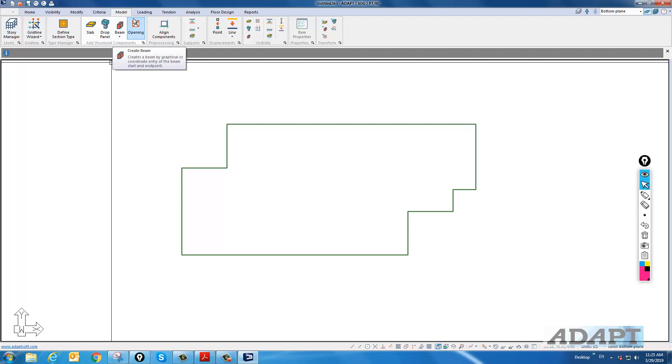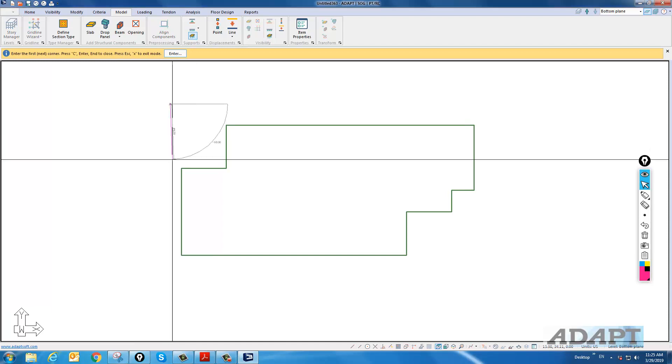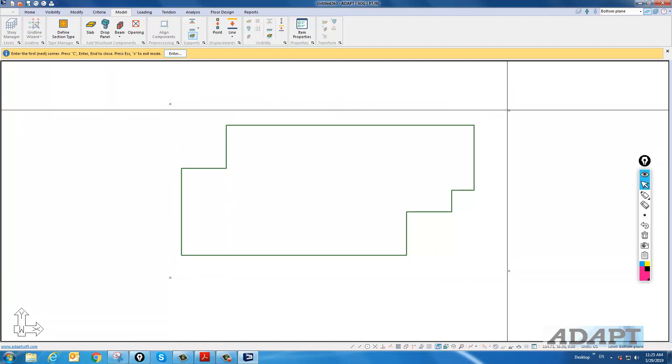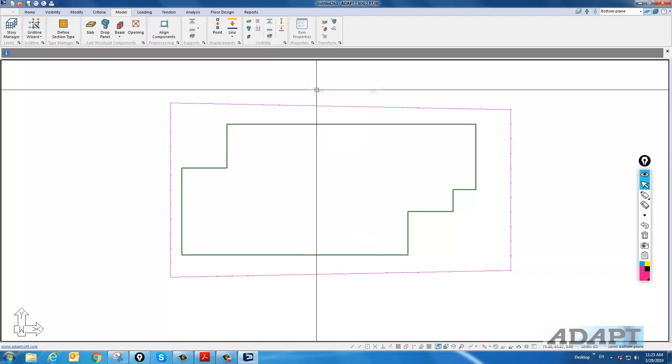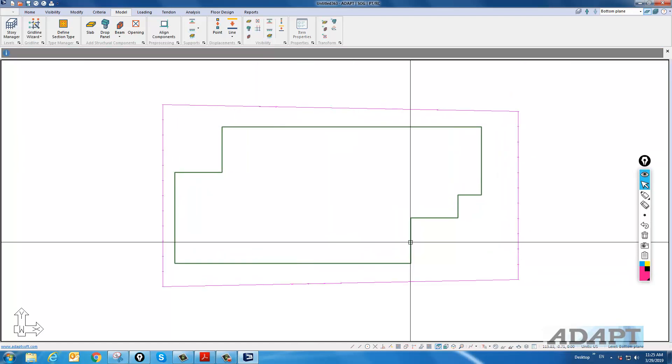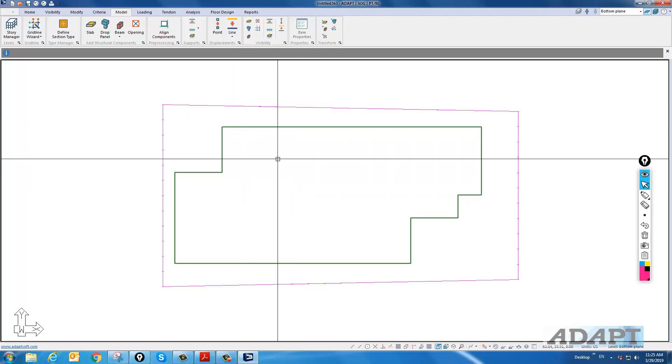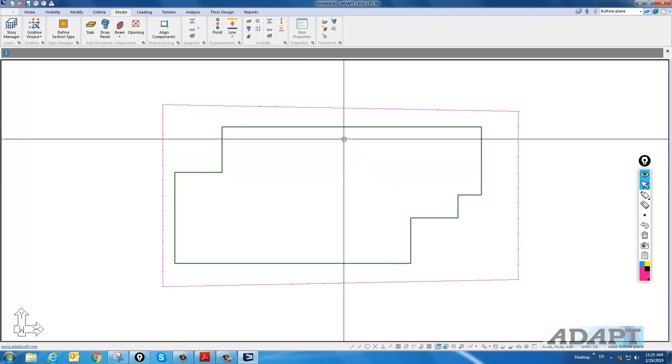We'll go over to Modeling, select the option for Supports, and select an Area Spring. This can be placed around the slab like so. We're going to go back and adjust this after we model and check the model for validation. We'll go back and adjust this for the center lift condition, but for now we'll leave it in this position.